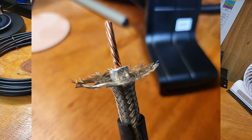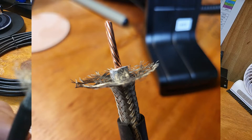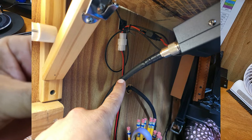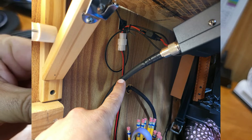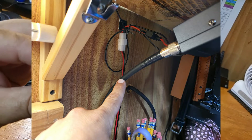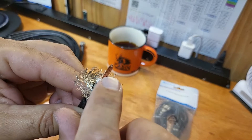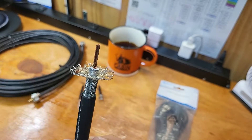Now this is the big boy stuff — this is LMR-400. This is what we have run to the repeater antenna. As you can see, this is some heavy-duty stuff. Same thing here: you have your jacket, you have your shielding, you have extra shielding, you have your dielectric, and then a massive center conductor on this.